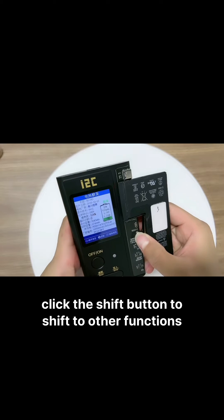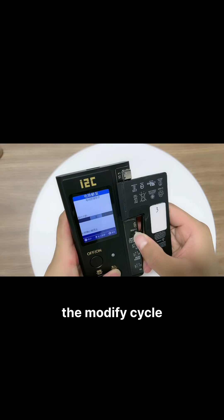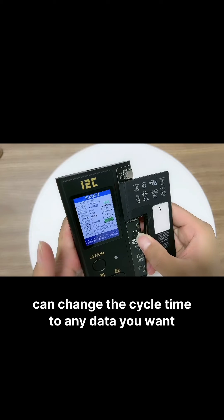Click the shift button to shift to other functions. The modify cycle function can change the cycle time to any value you want.